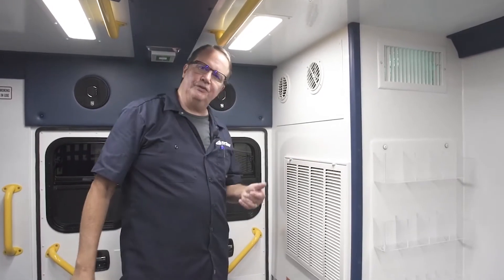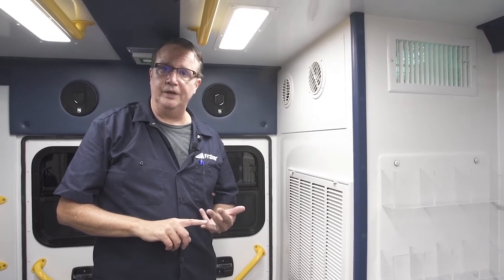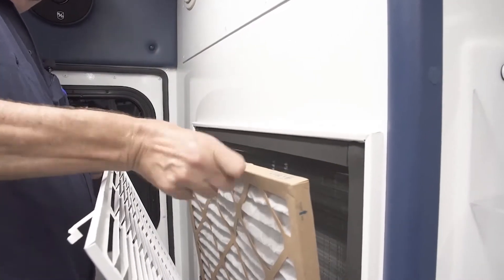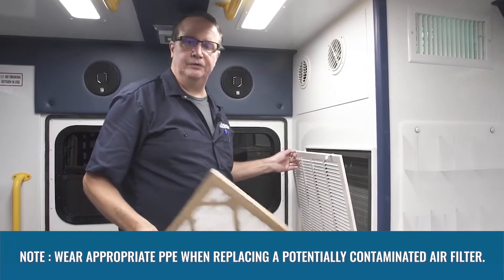For our customers, it's just a matter of daily, weekly, and monthly checks. Take, for example, the filter. Our filters are easily accessible without tools, right here. And this is a filter that you can buy at your local hardware store.